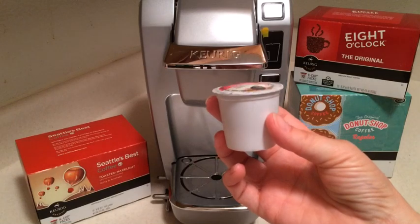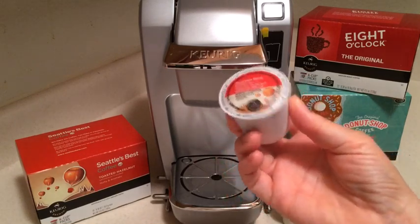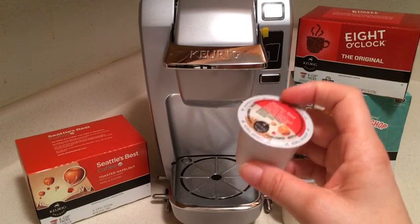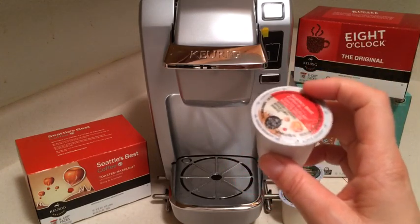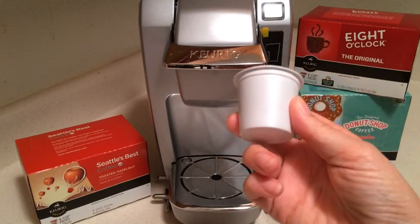One thing about these cups is that you can't recycle them, and that is something they have worked on in their new 2.0 systems. Their carafe cups can actually be taken apart and recycled, but they haven't done so yet in their smaller ones.